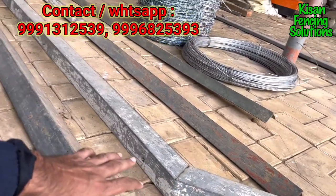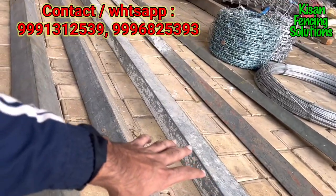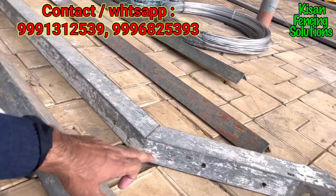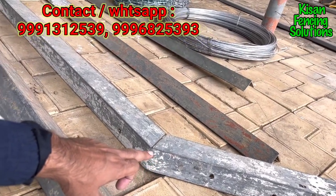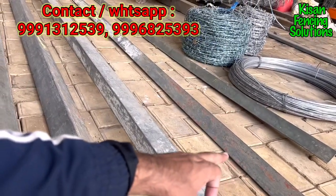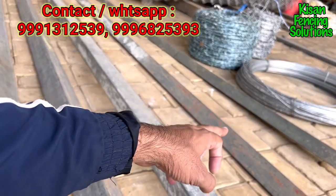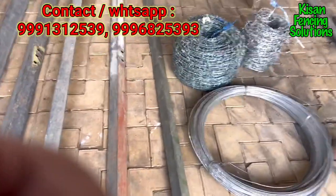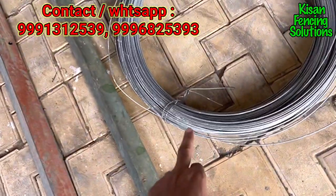It will be within budget for the farmers as well. The next one is 2-inch wide, and the last one is the 1.5-inch wide angle. You can select as per your requirement and budget. These are the support wires for the chain link fence, which we provide for extra strength.